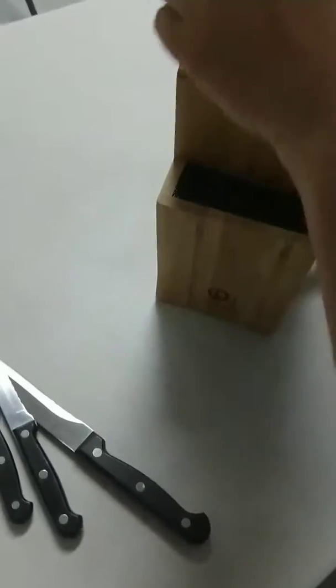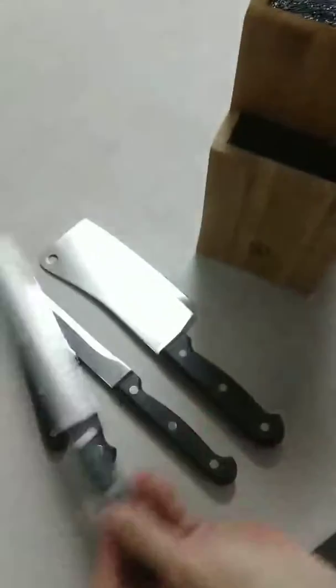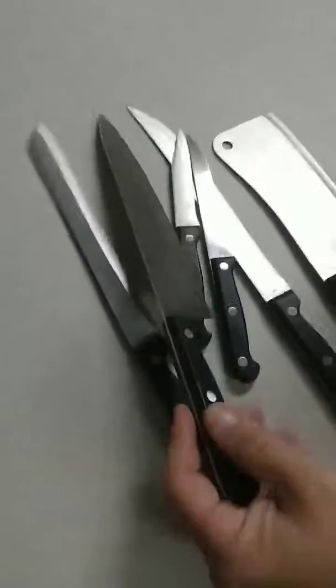It's got a serrated one, a paring knife, a carving knife — my favorite — a bread knife, and a chef's knife.